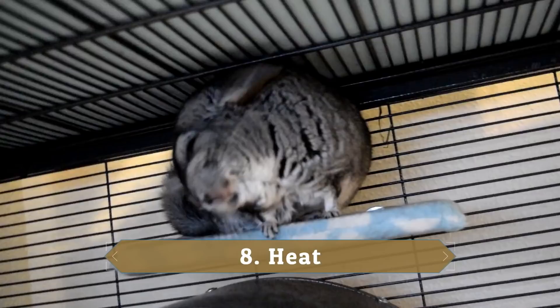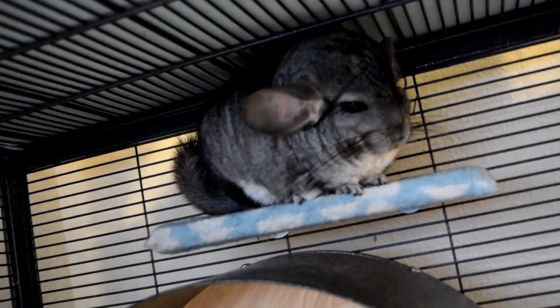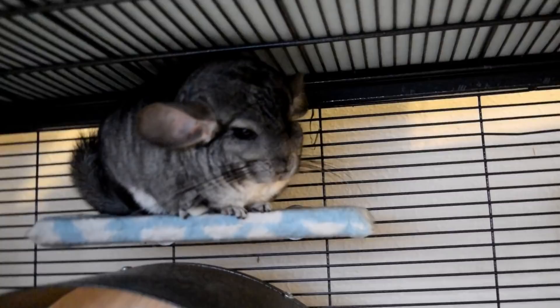The eighth thing is heat, and I always stress this — it's a very big danger. At my house, if you turn the AC off for about 30 minutes it can go from 70 degrees to 89 extremely fast. Make sure you're keeping a moderate temperature between 62 and 70 degrees Fahrenheit in your chinchilla room so they stay cool and don't overheat.